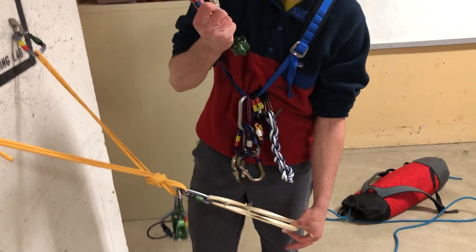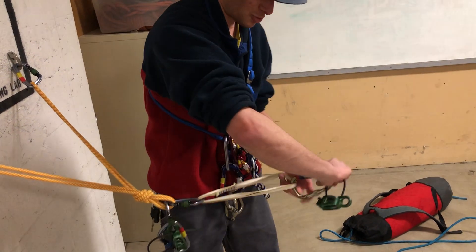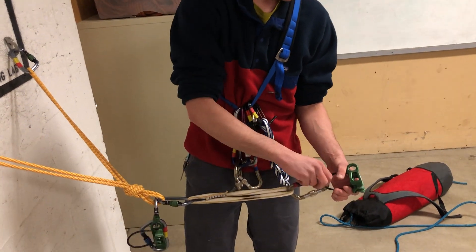Next I'm gonna take my lower plaquette. This one is not in guide mode, so we're not clipping through that steel loop. We're just gonna clip it in just like normal, like rappel mode. We'll leave that there for right now.